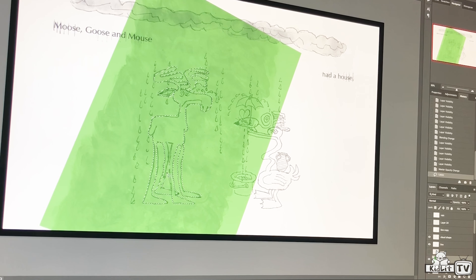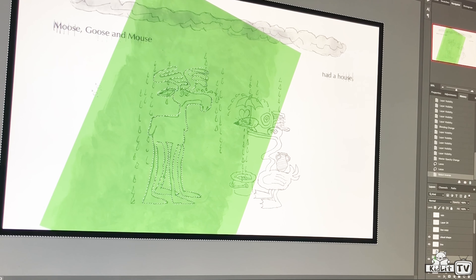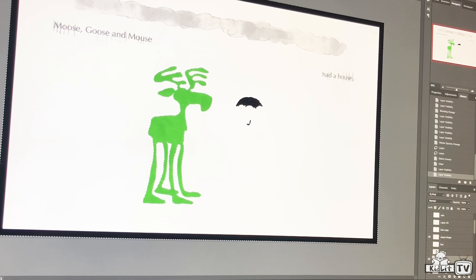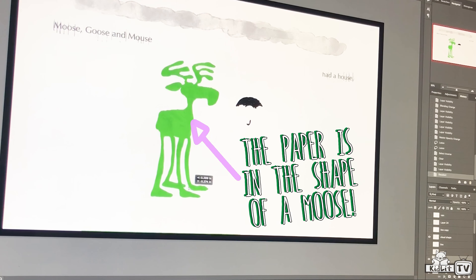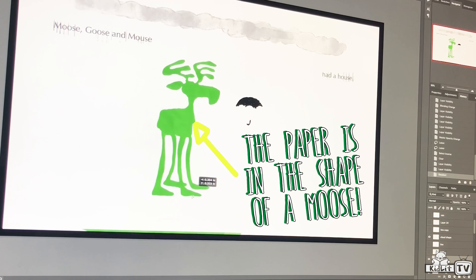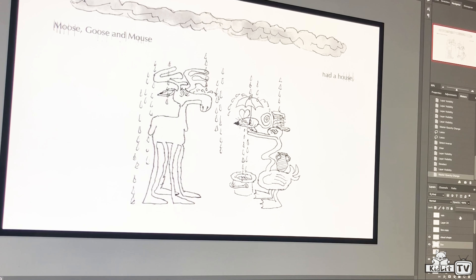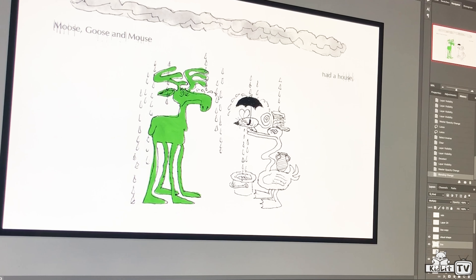I'm going to choose the inside of these legs also. Right now I've chosen the inside of the shape; I can also choose the outside of the shape. Then with my delete button, I can erase all of the paper that isn't in the shape of the moose. I can get rid of the line for just a minute and you can see the paper is in the shape of a moose. Then I can bring that line back, make it a little bit solid again, and make the layer completely transparent so you can see right through the shape.